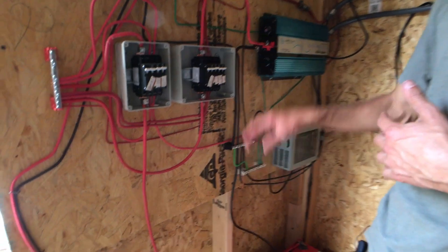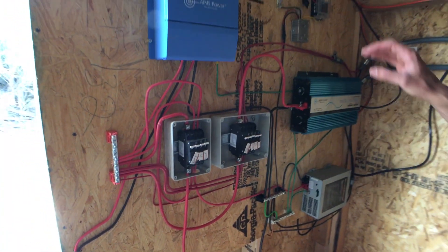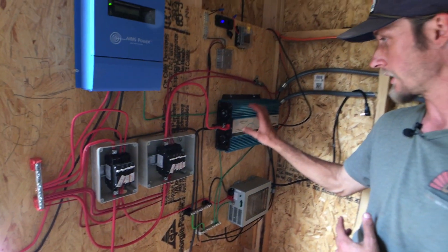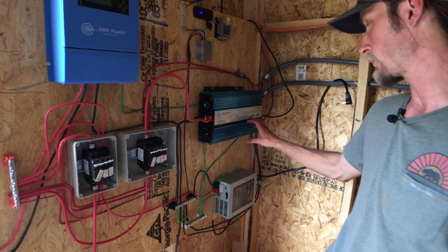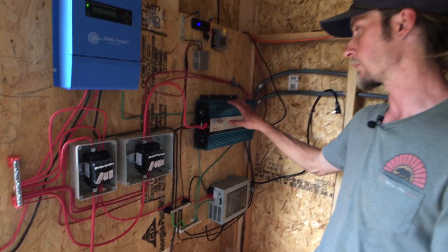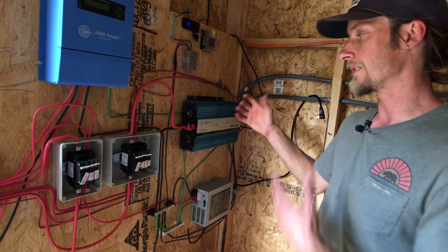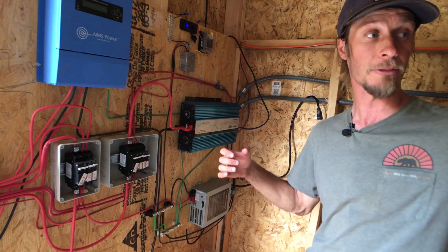From the battery bank, going through breakers, we go straight to a 1,500-watt slash 3,000-watt peak inverter. This is a pure sine wave inverter in case they want to do any charging in here — definitely for the washing machine, which you can see is plugged in right there.